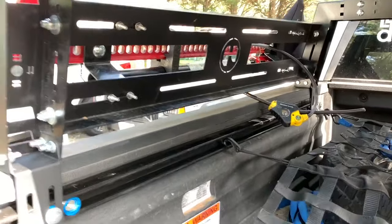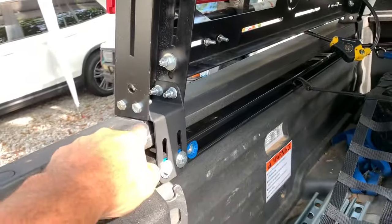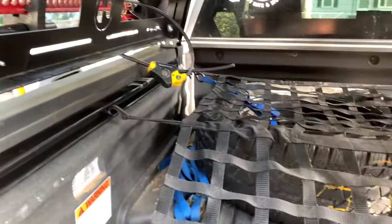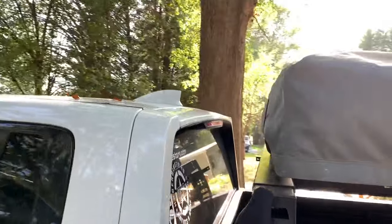We've got everything installed. I had to remove the Tonu cover extensions so I lost probably about that much room, and I can't stand my spare tire up anymore. But the tent is going to have better aerodynamics on it.